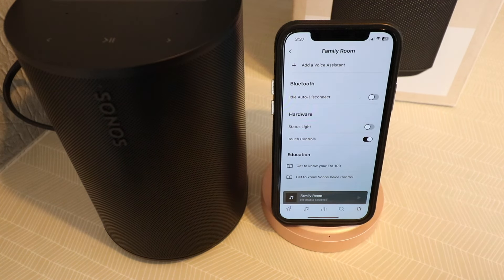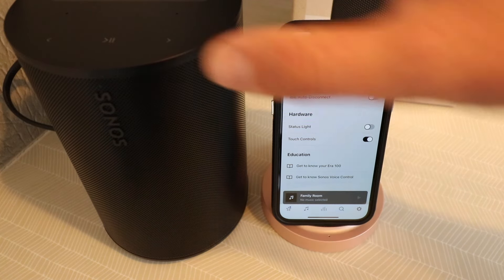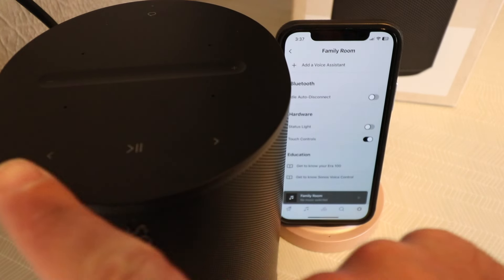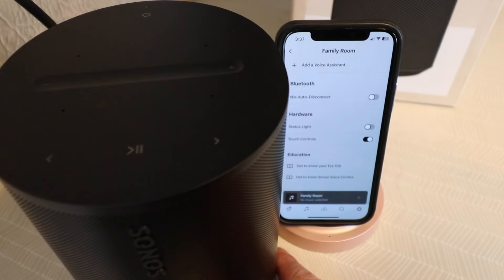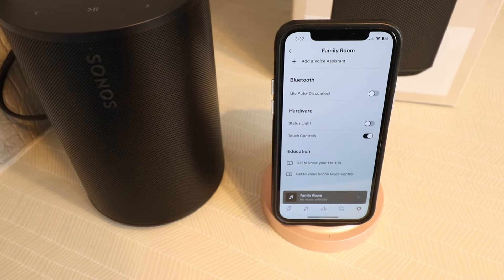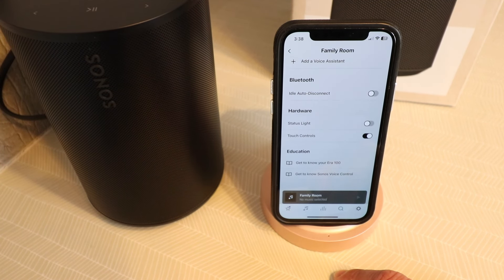If we go down here, you can connect via Bluetooth. You can see the hardware status light — you can turn that on or off — and then you can turn on or off the touch controls at the top of the device. You can see we've got our play, pause, and next buttons, as well as our volume controls here at the top. We've also got our voice control option right here, so we can turn that on or off if we want that enabled for a voice assistant once connected. Thanks for watching this video on how to set up your Sonos Aero 100. Now you could stream music on this device using your Sonos account and streaming services. Thanks for watching, and we'll see you next time.